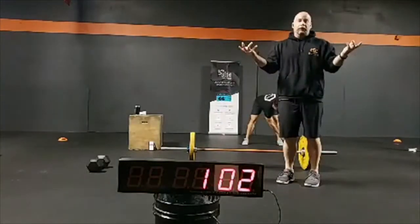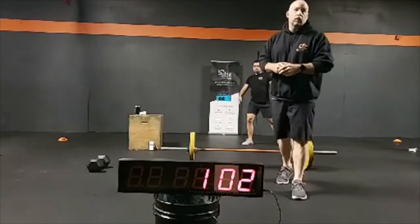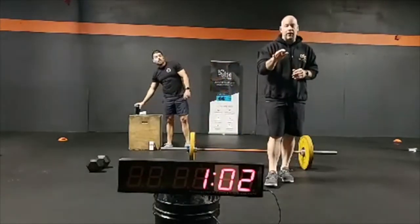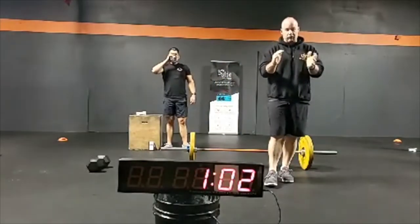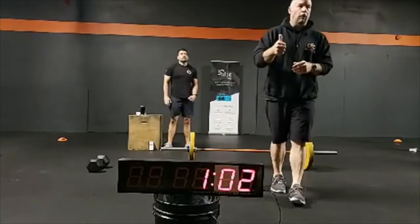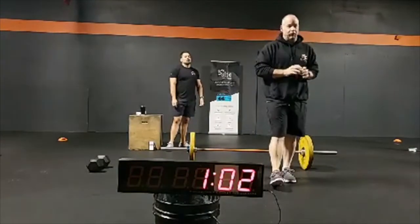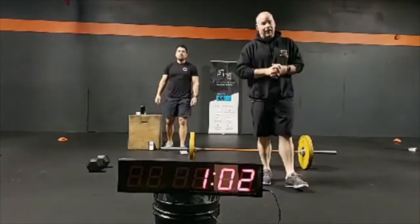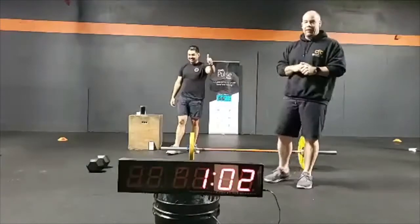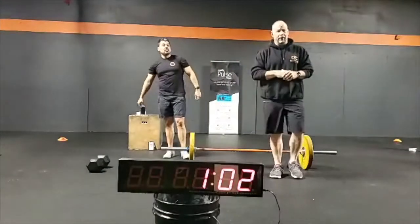Training on. Without further ado, you ladies are ready to work out, let's get right into it. Today we have a little bit of a warmup — a three-round warmup, about 10 minutes. Then we'll transition into a Tabata, hollow body hold and arch body hold, and then we're going to do a five-round workout that I'll explain a little bit later.